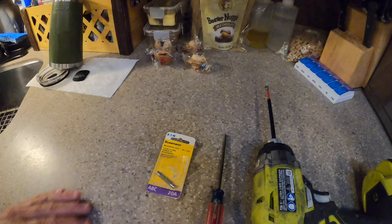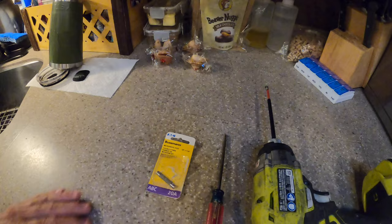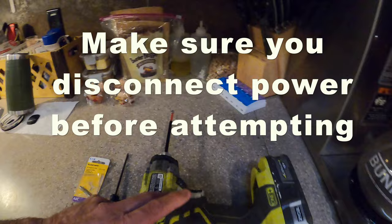To do this job, you're going to need the fuse — it's a 20 amp microwave fuse — and maybe a small screwdriver and a Phillips head. That's what you need.